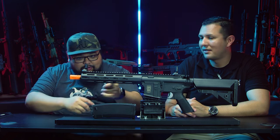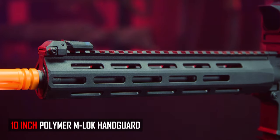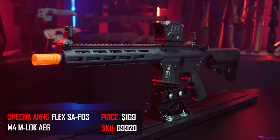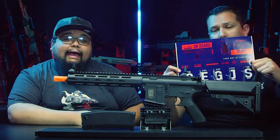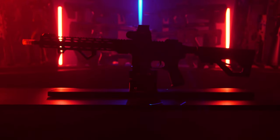This gun comes loaded — quick spring system, 6.03 inner barrel, rotary hop-up. The polymer and M-LOK rail keeps it lightweight and durable. This one retails around $180, so without a battery you're probably looking around $200 with a battery combo. It also comes with a set of stickers depending on the model, which you can slap on your windows or gun cases.